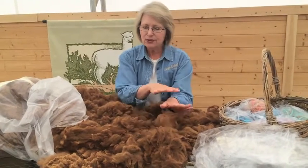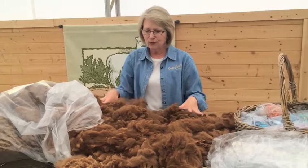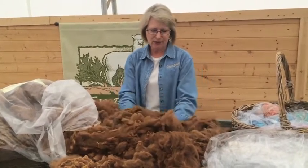Then we're looking at staple length. We're also looking at uniformity through the blanket — we want fiber that is uniform so all of it can be processed similarly. And then of course we're looking at color and other various properties.